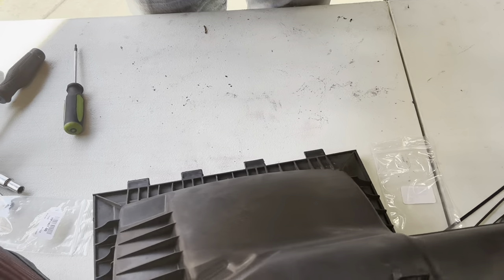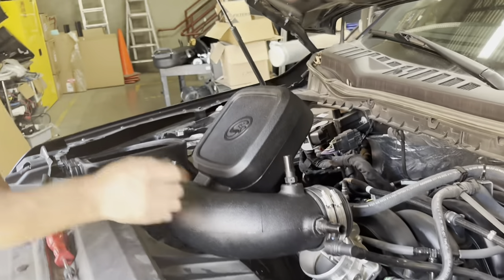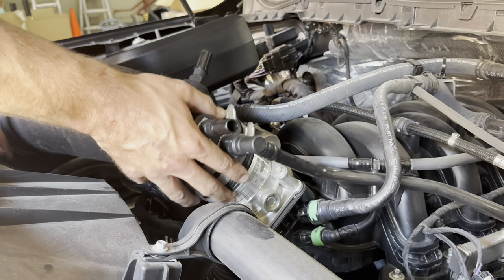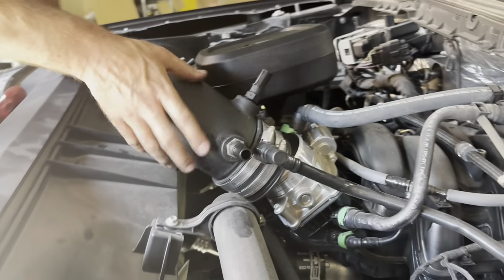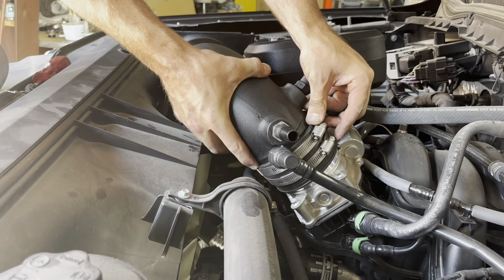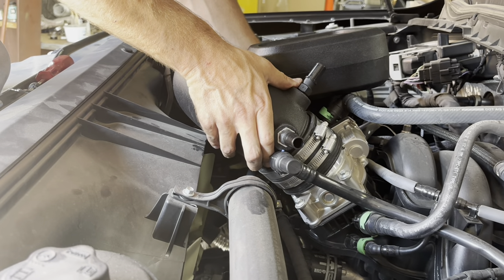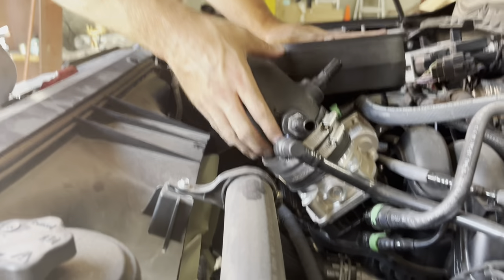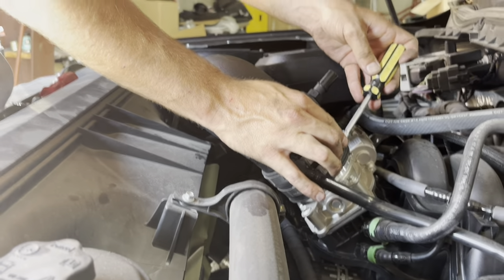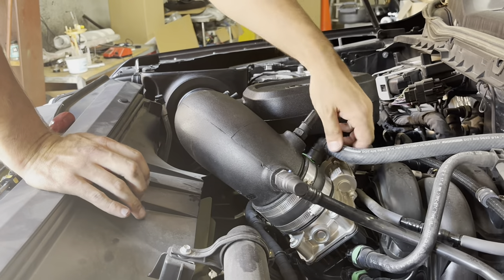Now we're ready to install this into the truck. It just pushes right through the box — the bead will stop it right there on the intake box, and it just slides right on to the throttle body. We can get both these hose clamps tightened down. This also helps you line up the grommet for the resonator — it's in the same place on the SMB as it was on the OEM. Now both these quick connects can be reinstalled. Always a good idea to try to pull them off to make sure they do get locked.